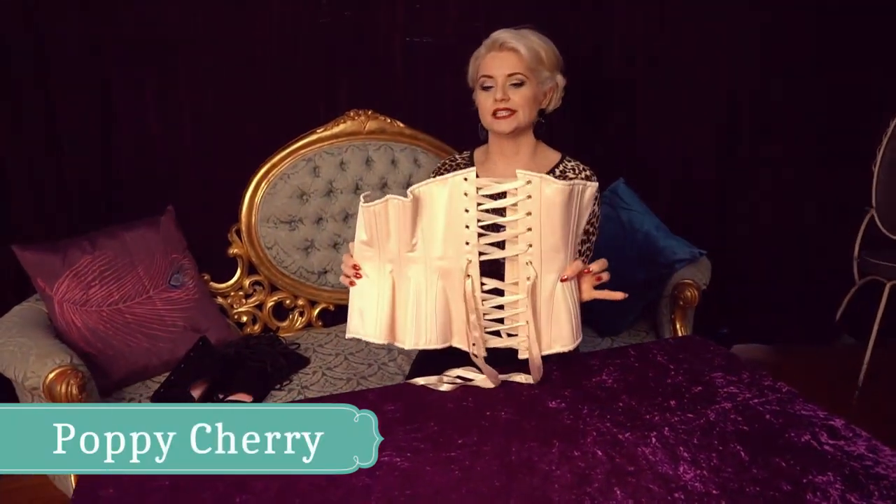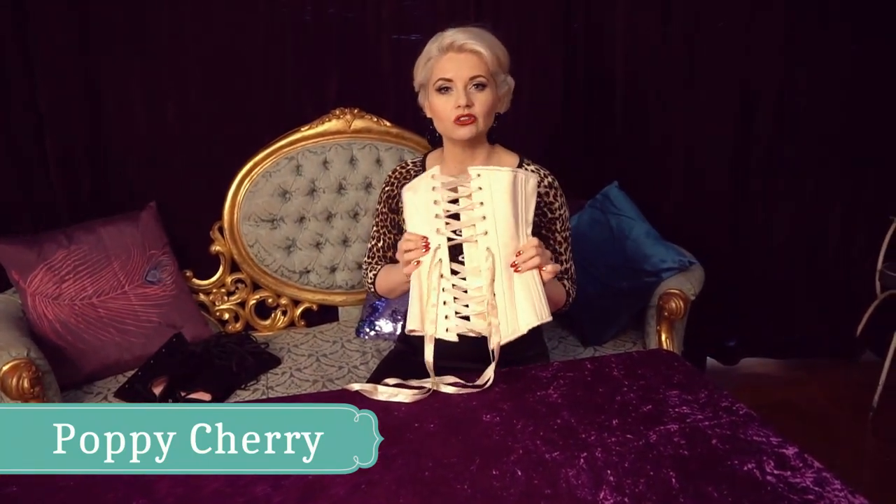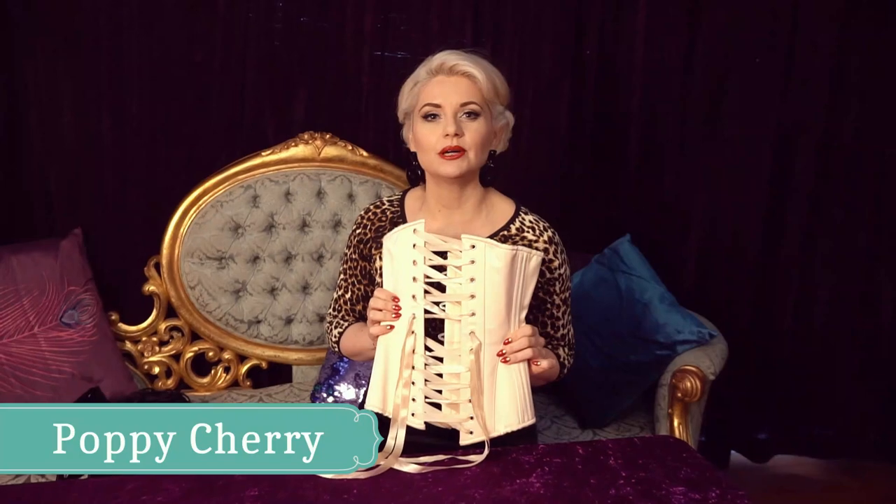Hi guys, today on The Humble Sequin we're going to talk corsets. A lot of corsets that you're going to buy are going to come laced in a way that is not necessarily maximal for getting them off quickly on stage and for getting that perfect hourglass shape.